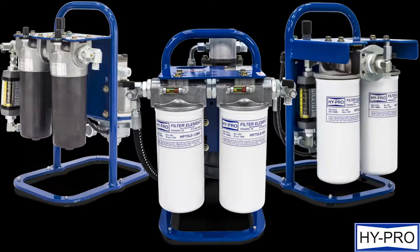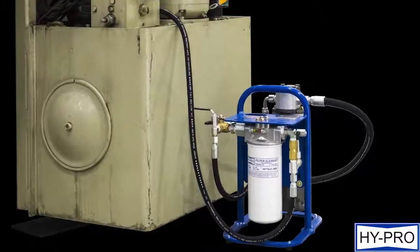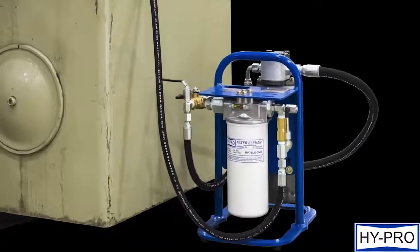The Compact Filter Unit, or CFU, provides you with the best filtration at a size you can take anywhere. Designed specifically for limited space operations and built from lightweight aluminum, the CFU maximizes power in a minimal package.